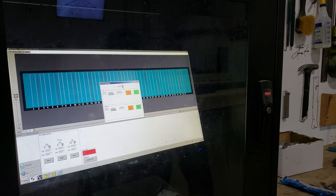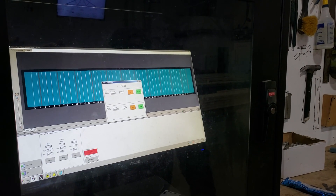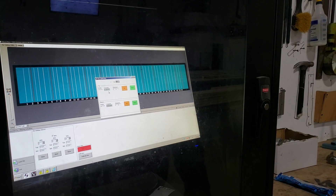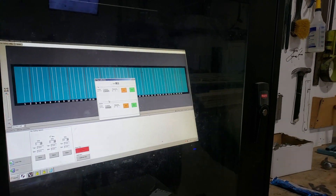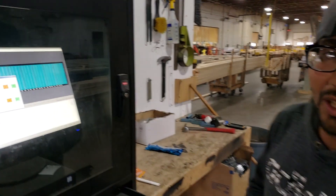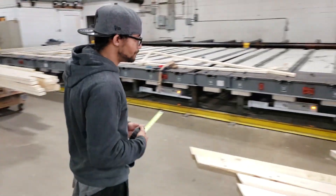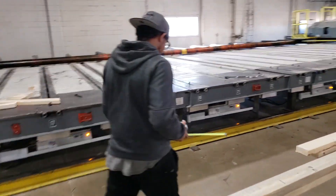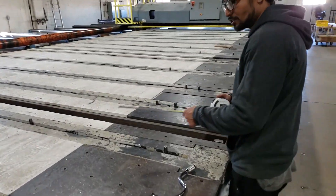Today we are going to be looking at Rail 22. As I put Rail 22 in, it shows the measurements on what it's supposed to be on the table. So what you want to do is take your measuring tape and go over to Pin 22 and measure your pin.